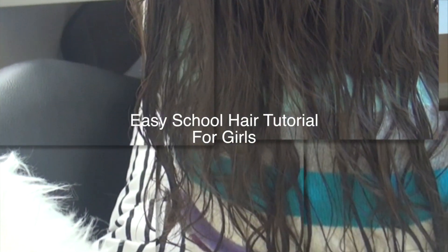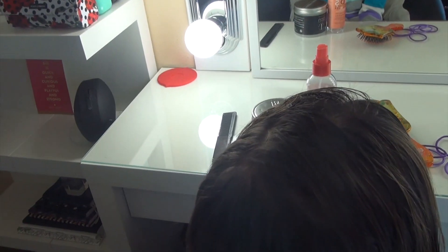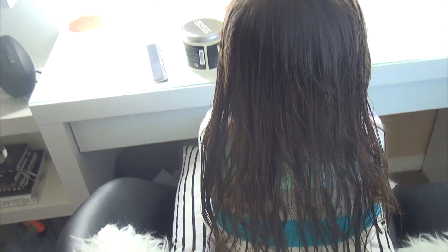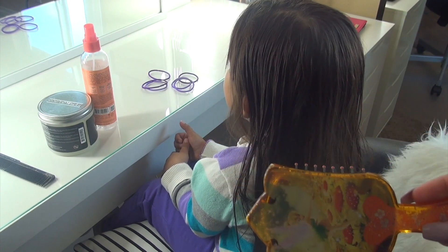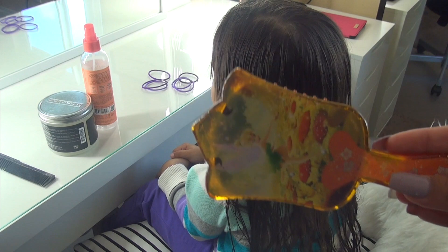My daughter just got out of the shower and I'm going to untangle her hair — her hair is pretty long. She still has her bangs and I try to pull those back because I want them to grow out. I use a brush like this to untangle her hair, and I start from the bottom working my way up so I don't pull a lot of her hair.